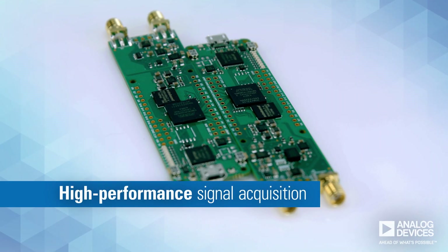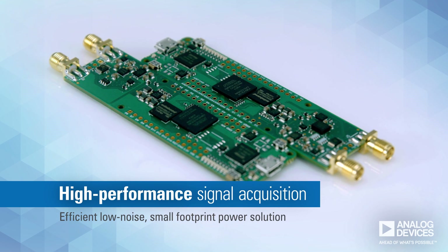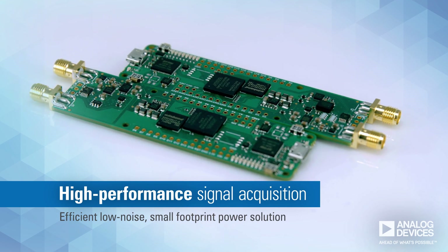these boards offer high-performance signal acquisition and are supported by an efficient, low-noise, small footprint power solution.